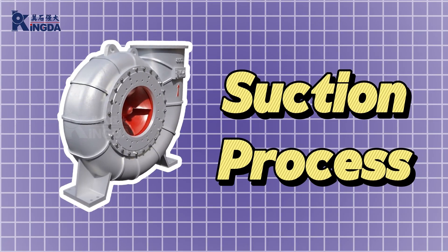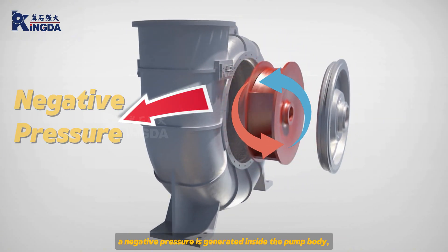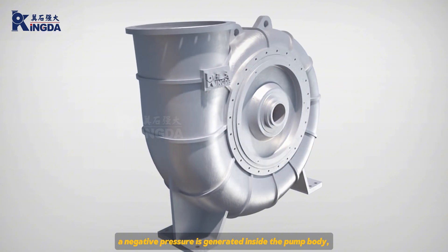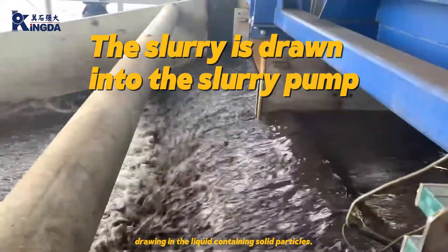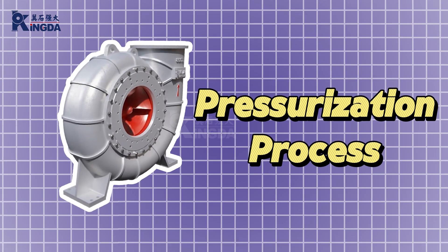Suction process. When the slurry pump starts, through the rotation of the impeller, a negative pressure is generated inside the pump body, drawing in the liquid containing solid particles. The slurry enters the pump body through the suction inlet.